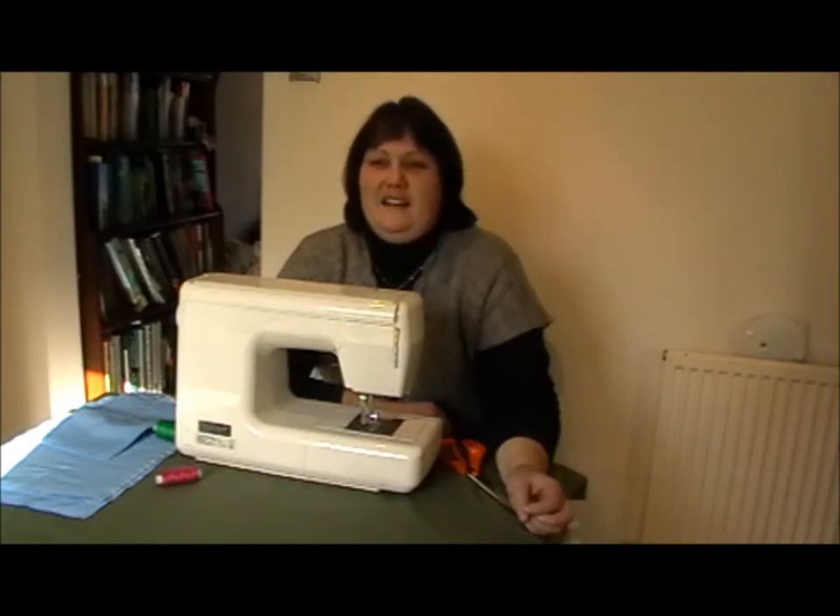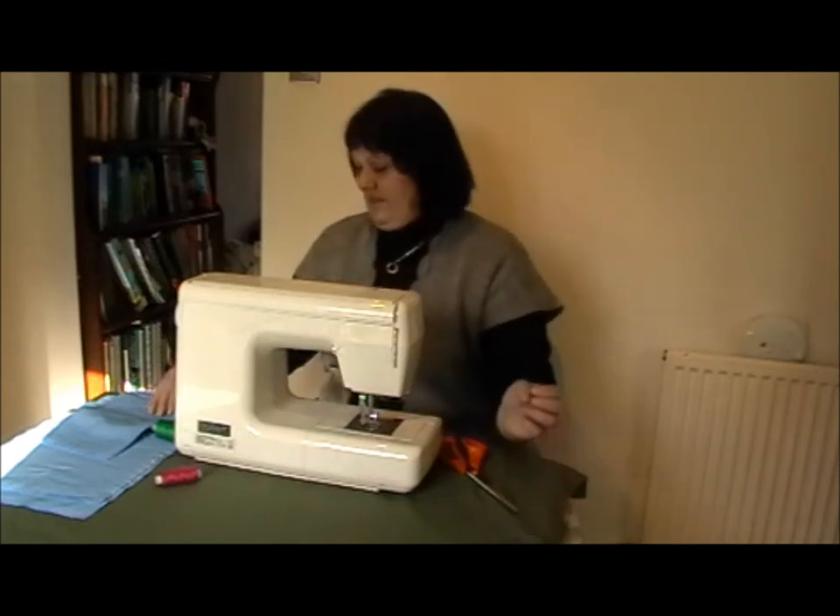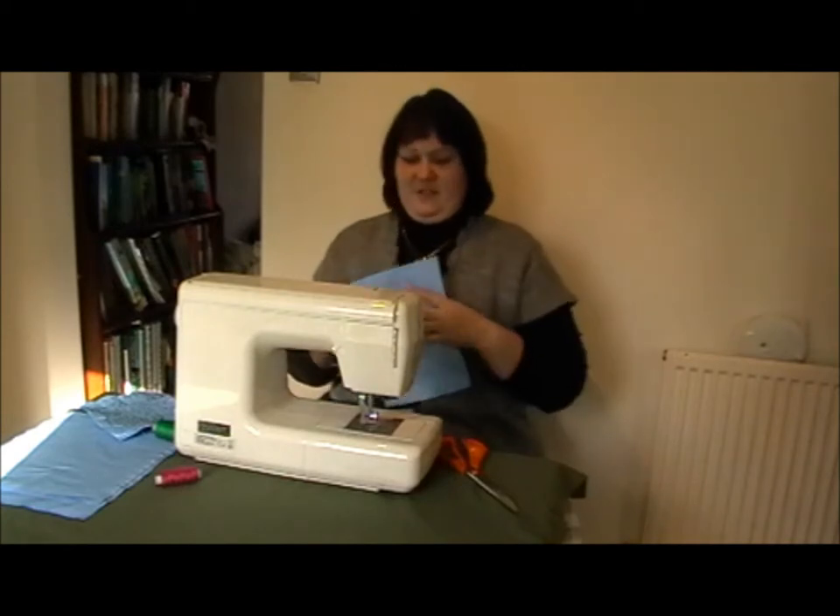Today we're going to do the basic wiggly line. It can be used as a single line, or you can cross it so you get a check pad effect. Very simple — I'll show you how to do it.